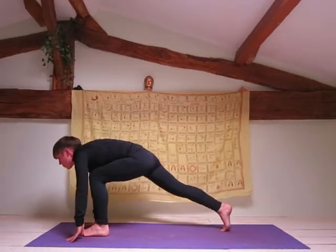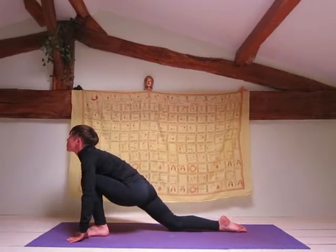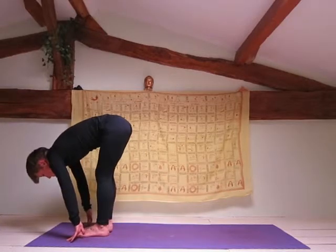Inhale, shift your weight forward and bring your left leg forward. Knee to the mat, foot to the mat. Look up. Exhale, forward fold.